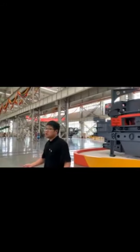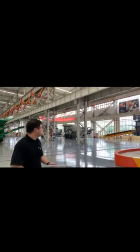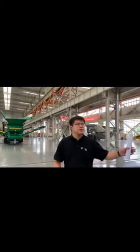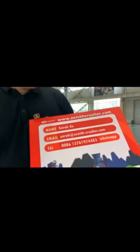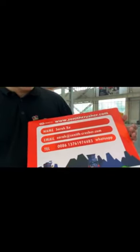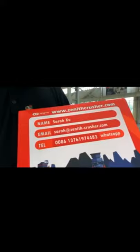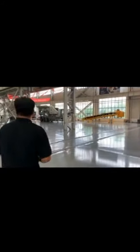Some clients may ask: I don't just need stationary equipment — I want something mobile. I want to mobilize my crusher equipment. So let's move into the mobile crusher. If you're interested in this series or the mobile crusher, please contact me or contact Sarah Xu. S-A-R-A-H. That's our account: zenith-crushers.com. Her mobile phone is 137-6197-4483. Let's move forward to the mobile crusher.